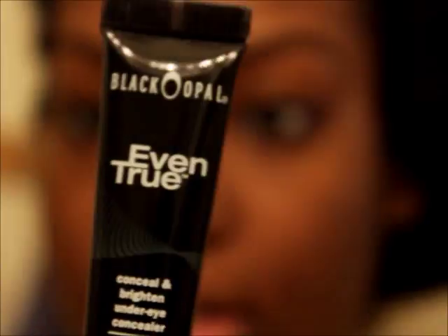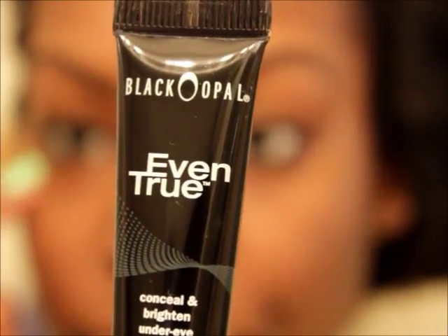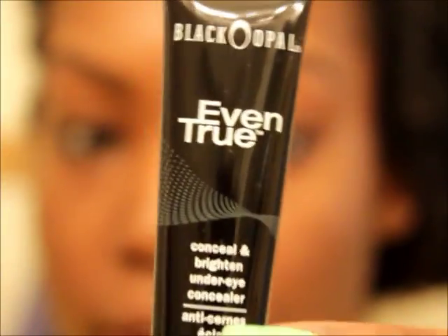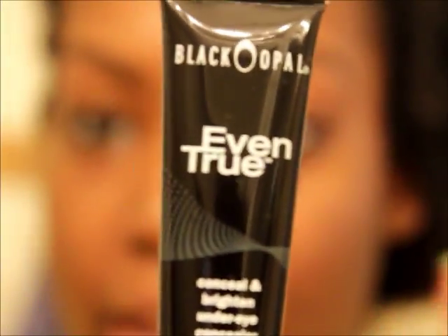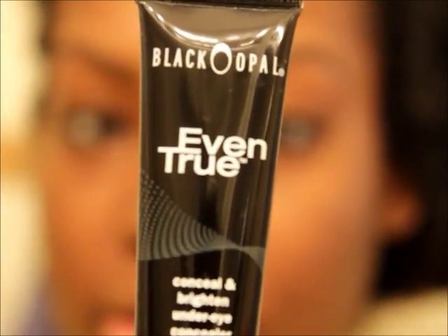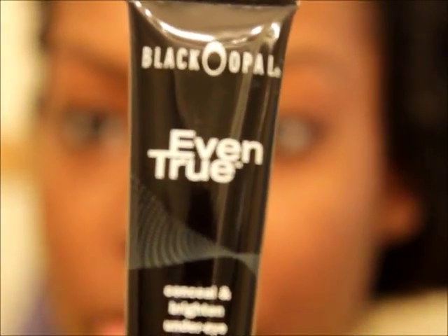I also bought the Beautiful Bronze concealer, which is like a roll-on puffer for under your eyes. I got Beautiful Bronze, but my skin undertone has changed a lot. I know a lot of Black Opal products are kind of very orange and reddish, so we'll see how it goes. This is what the concealer looks like. I left off with my eyebrows — I already primed and moisturized my face.